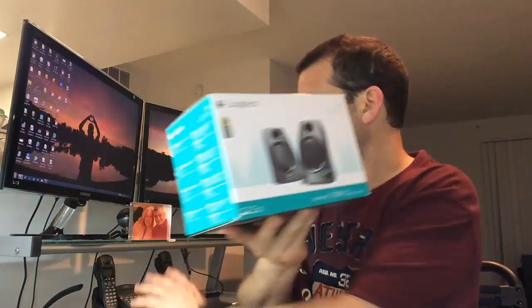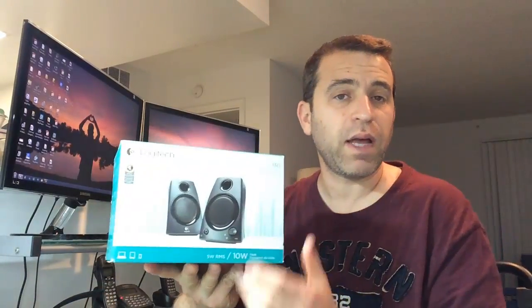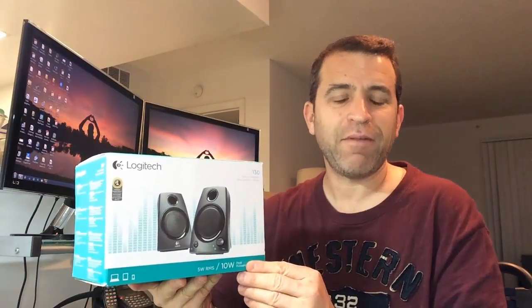This is the Z130 stereo speakers. It does have 5 watts of power, maximum 10 watts, probably for both speakers combined. These are great whether you're using them for your laptop or, in my case, my desktop. I'm going to put them on my desk back here — it's not very high on the bottom shelf, so these should fit perfectly. And again, these won't have the subwoofer, so I don't have to worry about that heavy bass.